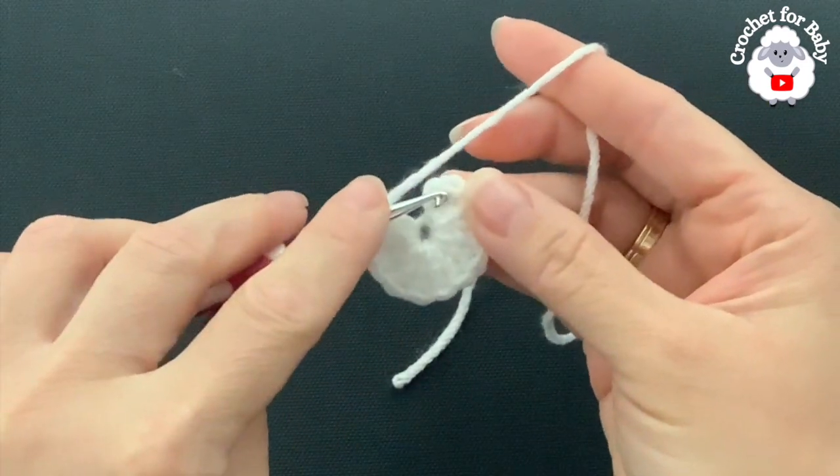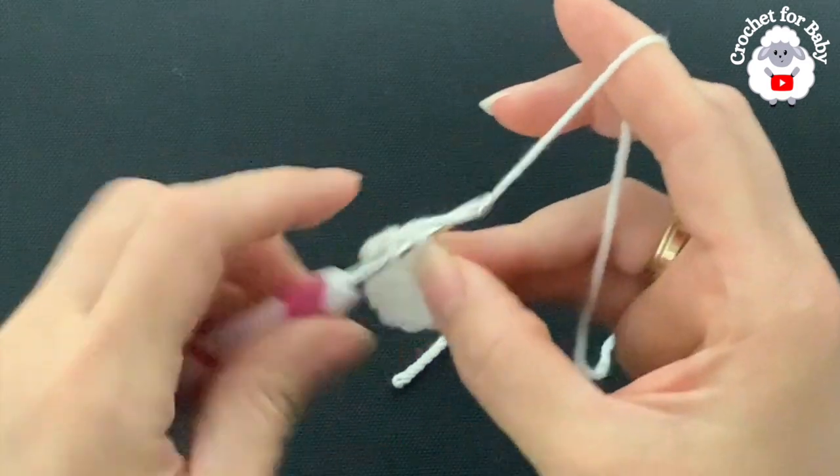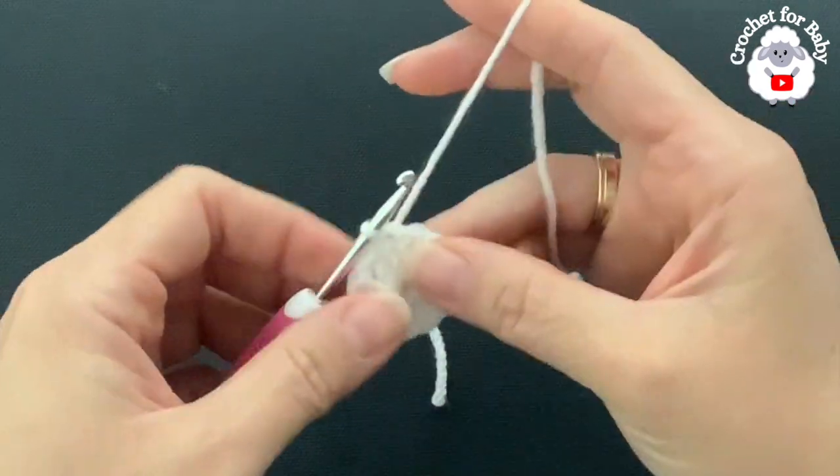Go to the top of the first double crochet — not the chains — and join with a slip stitch. That completes the first row with 12 double crochets.